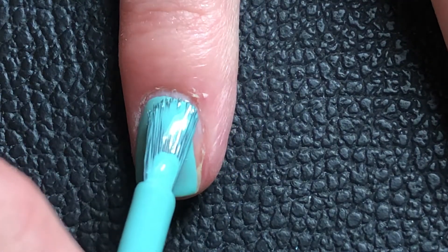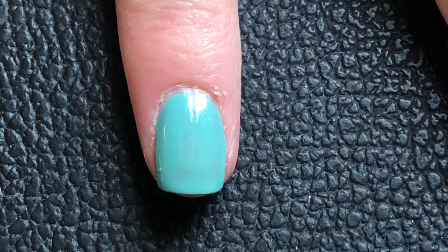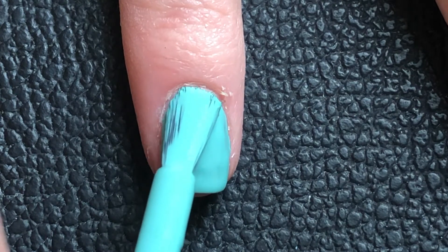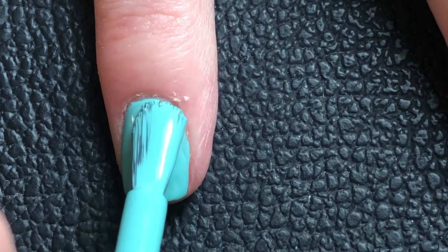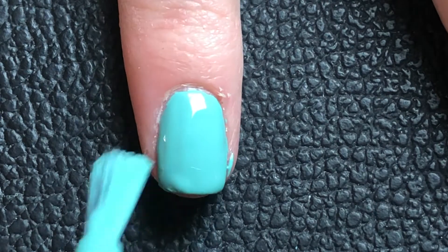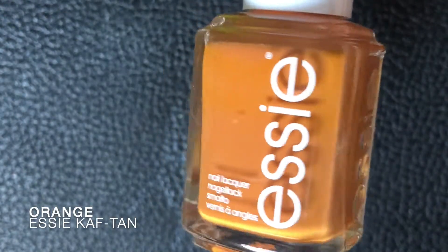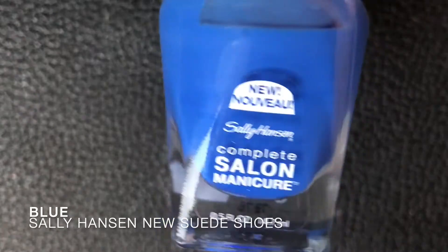I had another plan but then this came to mind because I wasn't really feeling that. I was a bit nervous about how it would turn out, because I wasn't sure the colors would blend together nicely and might look pretty ugly — the orange-brownish one is a bit warmer in tone. This is the orange color I'm going for: a really dark orange with a bit of brown tones, but not really.